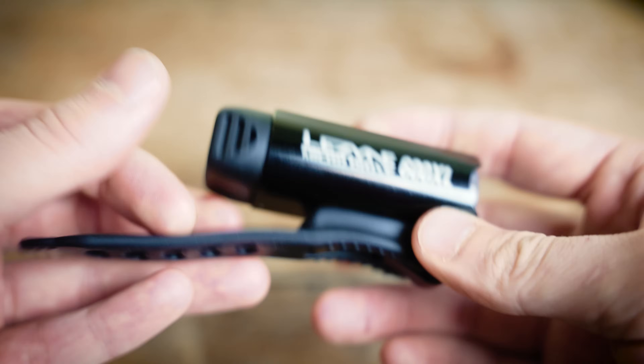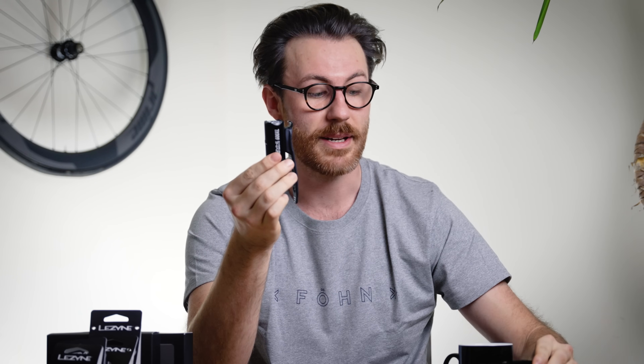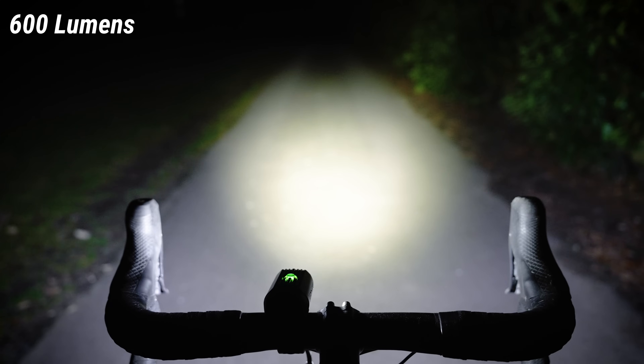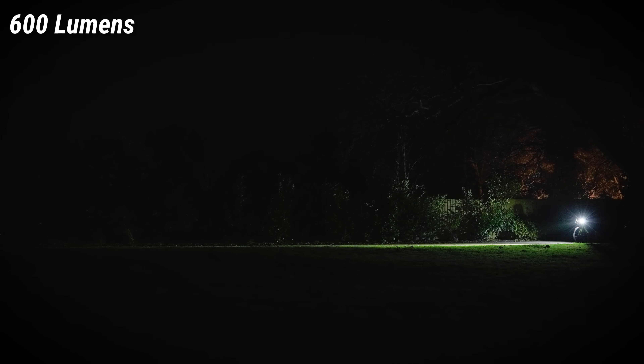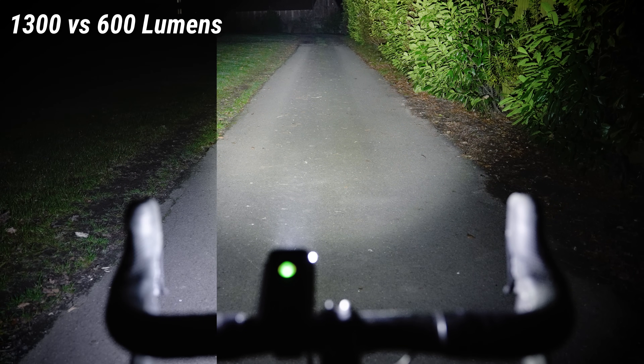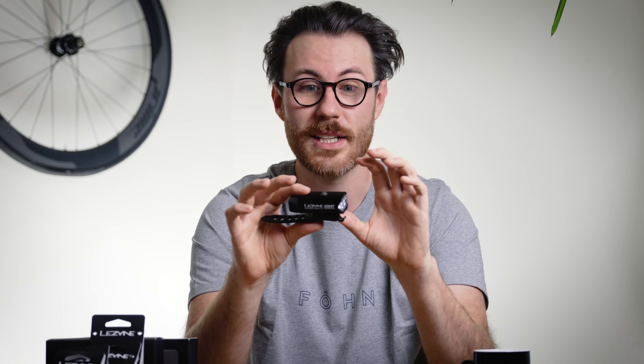Moving down to 600 lumens with the Lezyne Micro Drive 600XL, this is where the lights really change in the lineup. These lights are getting a lot smaller, meaning a smaller battery and smaller output, and they're more designed to be seen on your bike rather than primarily to see the road. Surprisingly you can see the road in front of you relatively well, but you definitely wouldn't want to cycle at any speed — you won't see obstacles quickly enough. This could be a good backup light for a longer ride or if you're worried about running into the evening. However, it only lasts one hour at maximum 600 lumens.